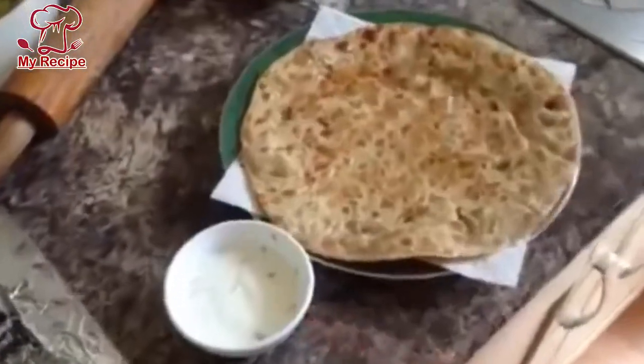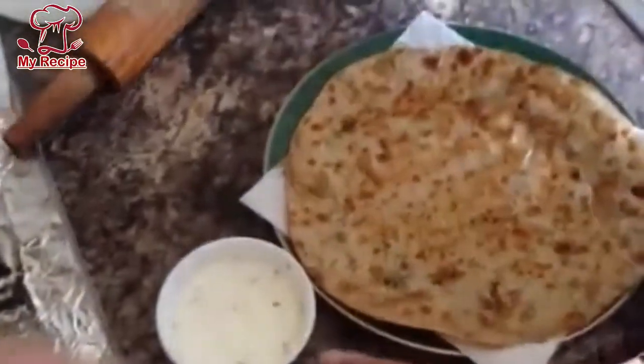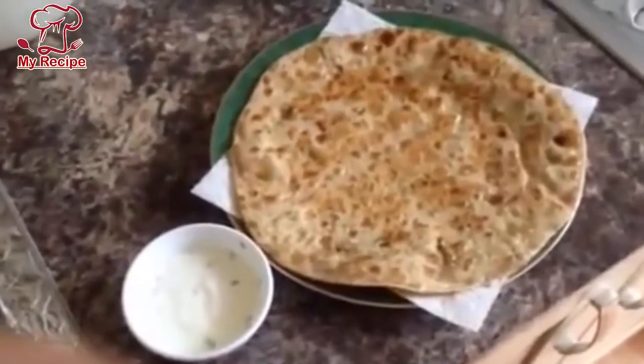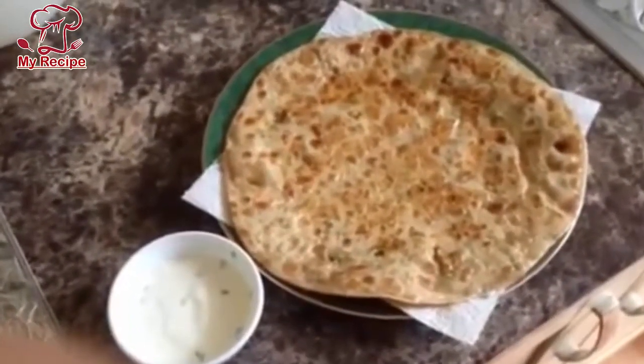I added a little salt and a little jeera to finish. And now your paratha is ready. I hope you enjoy today's recipe for aloo paratha.